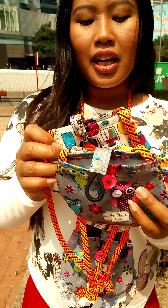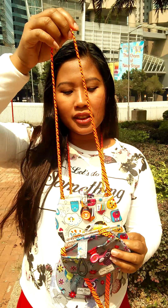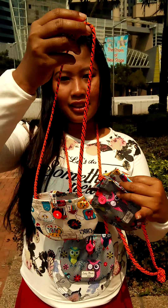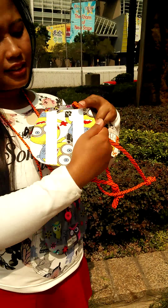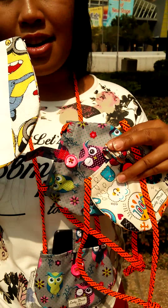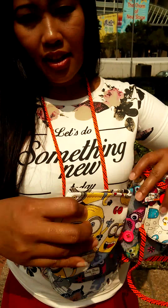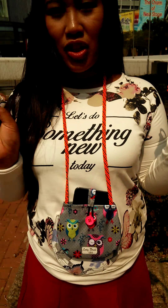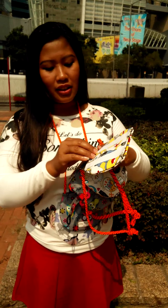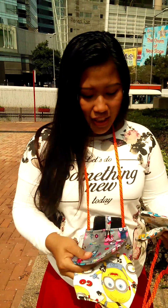I developed two styles: one has a strap, and the other has a double-sided sticky tape on the back so you can peel the tape and stick it on your clothes. I can't do the full demo right now, but I'll try to show you.